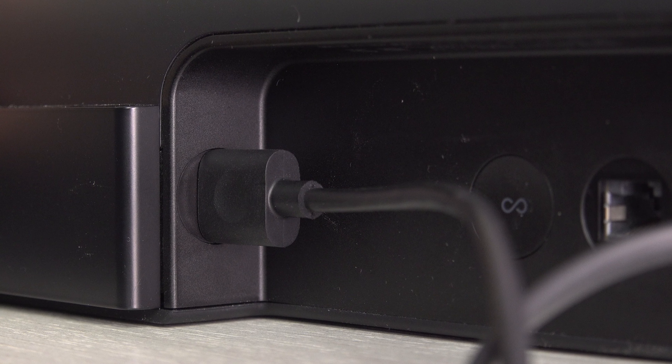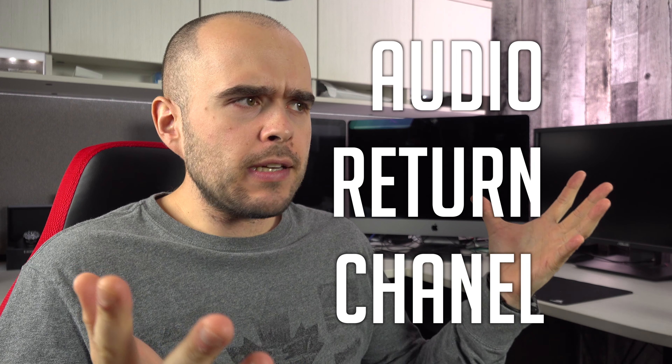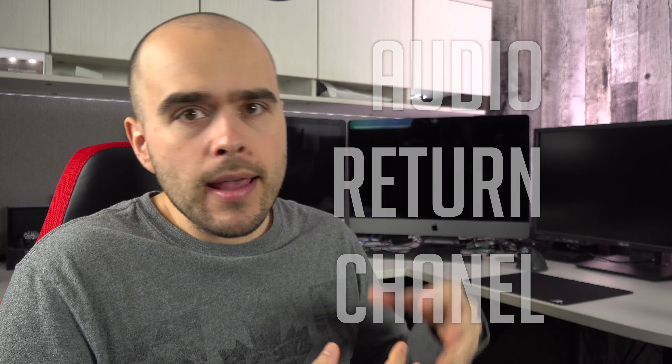The other cable, equally important, is the HDMI. But be careful — this one cannot be connected anywhere. One of the two sides goes to the only HDMI input of the Arc, and the other goes to the HDMI Arc port of your TV. And when I say Arc, don't get confused: